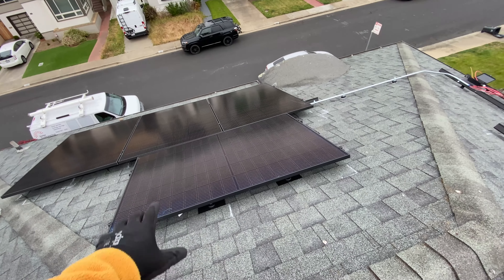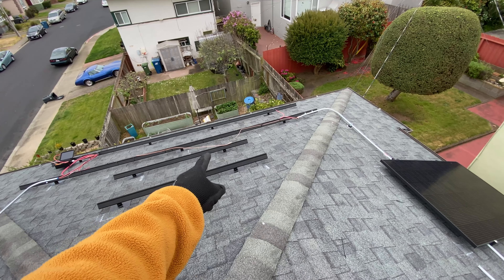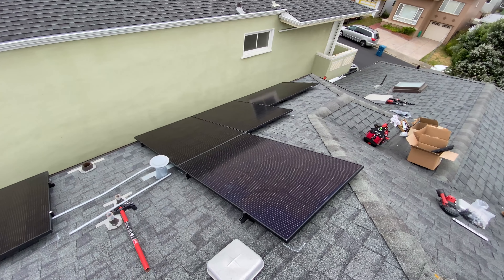Finishing the first day — we did install these panels, did conduit and wires for that one, and did install those panels.